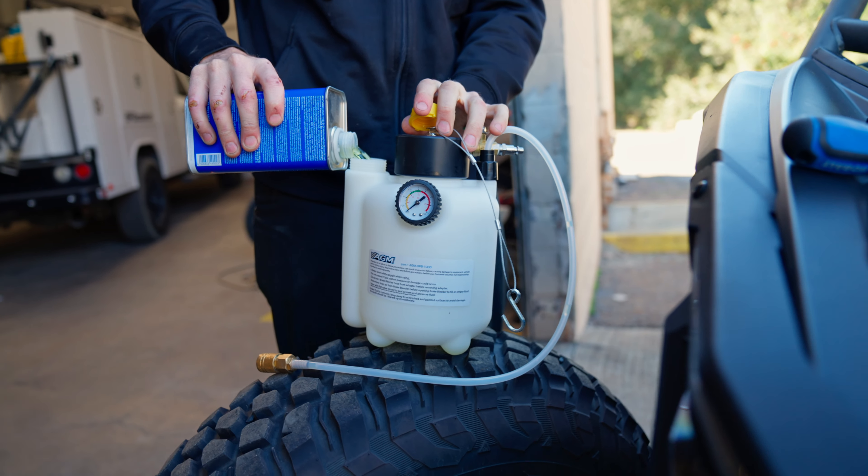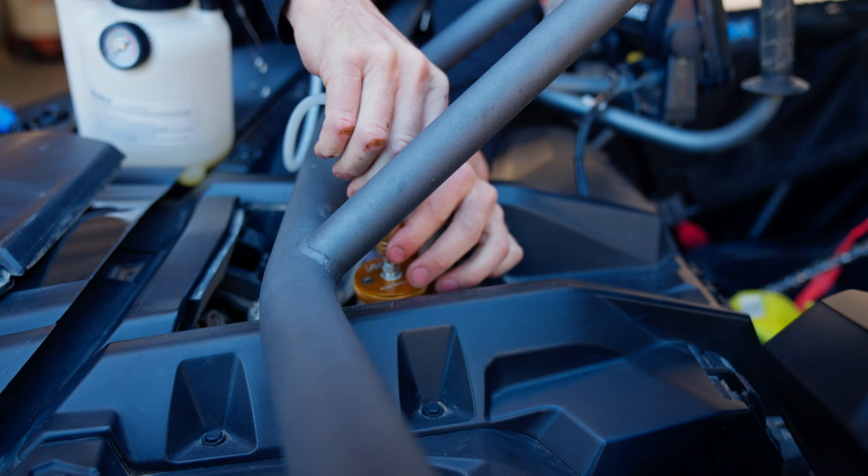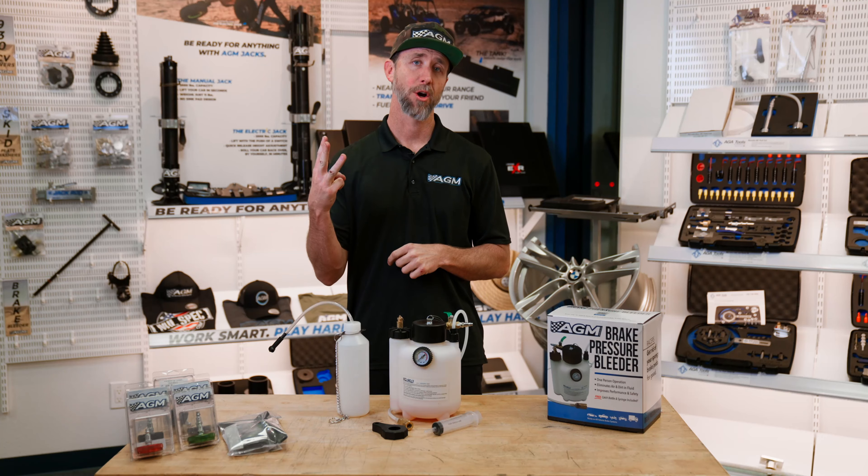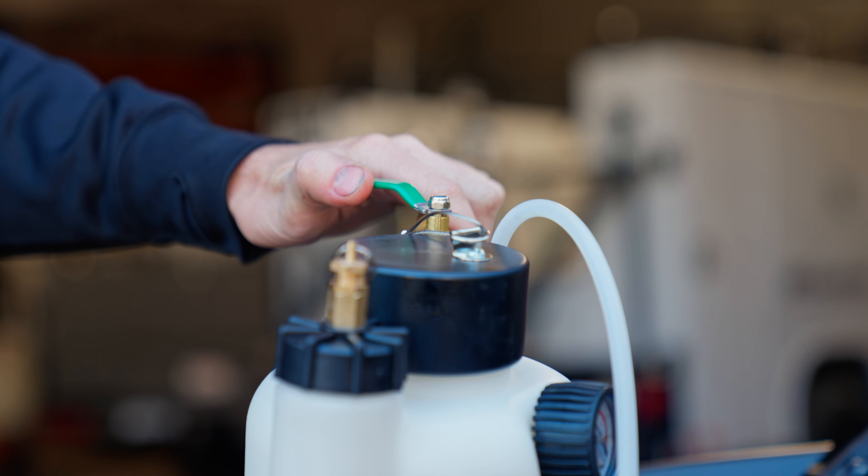One, fill the bleeder with new brake fluid. Two, connect the bleeder to the car and shop air to the bleeder. Three, open the ball valve on the bleeder and begin bleeding your brakes.